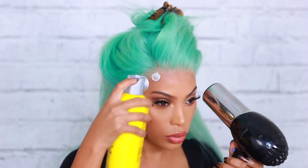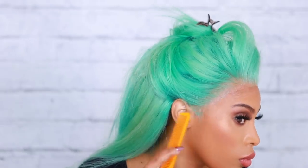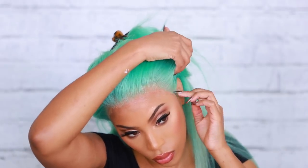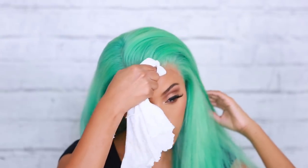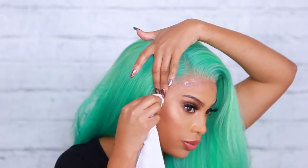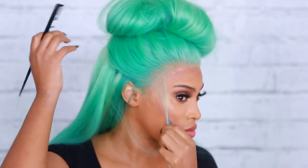I like to go in with some Got2b Freeze Spray — this part is optional but I feel it makes the hairline look even better and gives me an extra hold. Then I go in with some rubbing alcohol just to clean up any excess glue off my forehead. And look at that wig — she is laid! Look at that forehead, look at that hairline — laid!